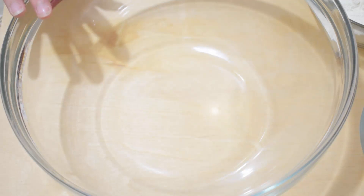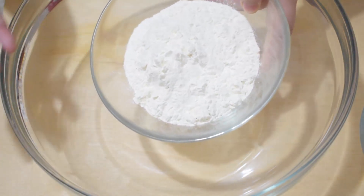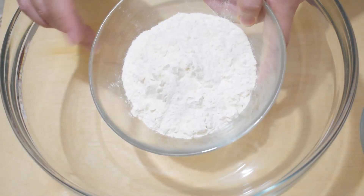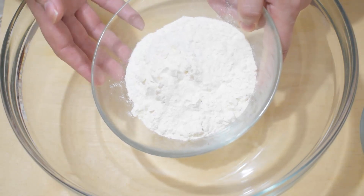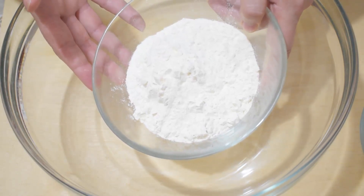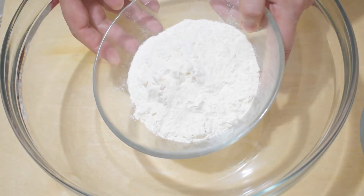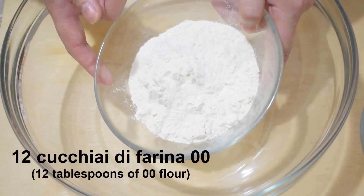Now let's prepare the quick soft shortcrust pastry — a no-rest pastry ready in 2 minutes. This time I'll give you the measurements in tablespoons to speed things up. If you want the recipe in grams, check the video linked in the description. These are 12 tablespoons of all-purpose flour (00).